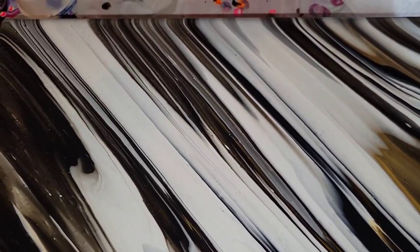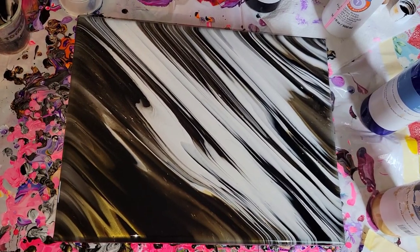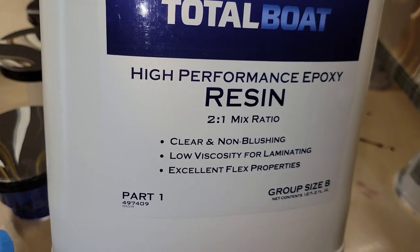Some of these colors are transparent, so there's a lot of depth and you can see the colors underneath — they're just really pretty. I'm going to let this dry for a week and then go in and do a clear resin top coat, and I'm going to show you how I got that amazing sparkle on this piece.